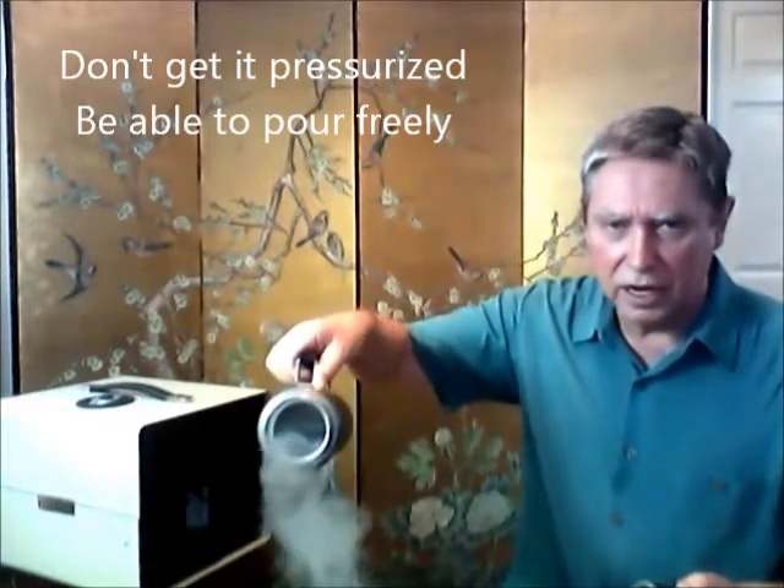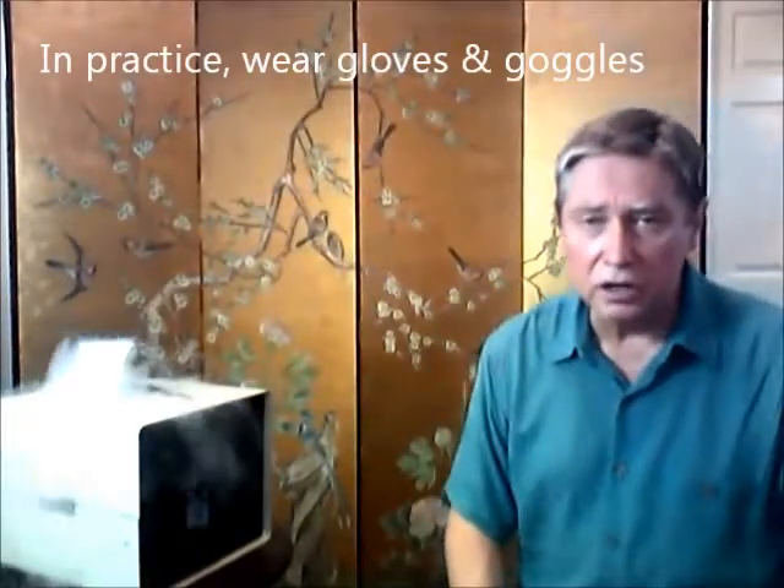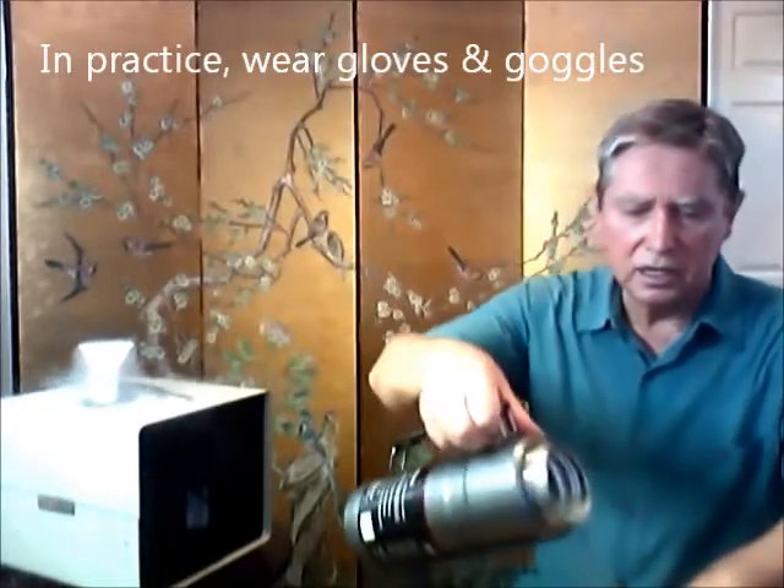You can pour it out — just pour it out like water. I'm going to show how you pour it into the detector here. Ideally you should have on your person gloves, goggles, and protective wear. But as you can see, I'll just pour a little bit over my hand. It's not going to do anything — it just runs off. It's done.